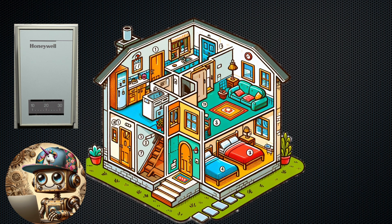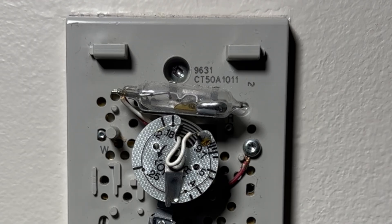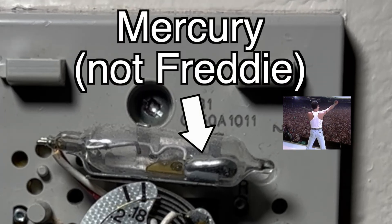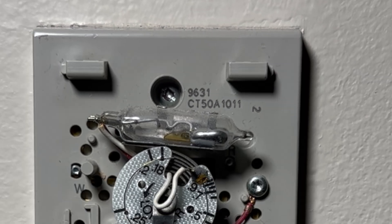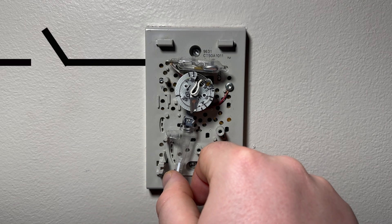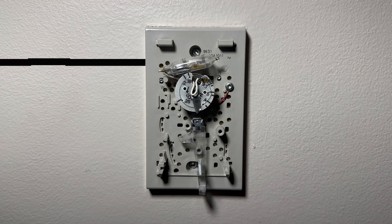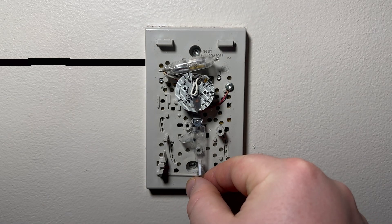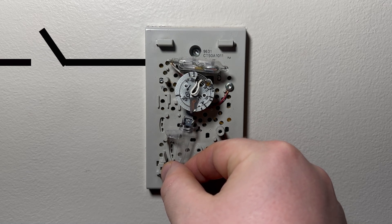Let's start with basics and review how my old thermostat actually works. When I opened the cover I realized that I was lucky enough to have an obsolete thermostat with a mercury tube. Nobody produces them anymore but they are widely spread across America. This invention is genius and dumb at the same time. If we want to adjust the temperature we should change the incline of the lever. When we change it, mercury falls and closes the electric circuit. If we incline the lever to the other side it will break the circuit.